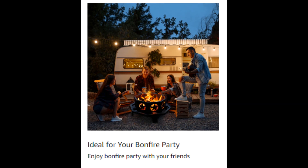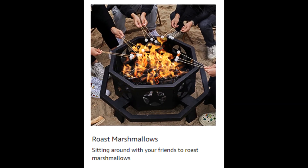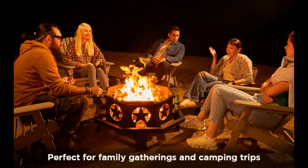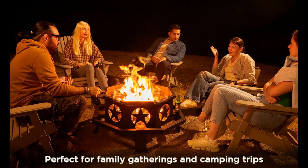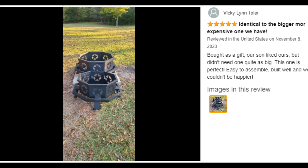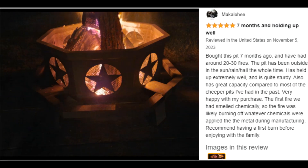Easy to carry when out camping with disassembled design, according to instructions or installation video. Two people can assemble in half an hour. Made of 100% heavy-duty steel with 35.2 pounds of weight, ensuring outdoor fire pit stability.